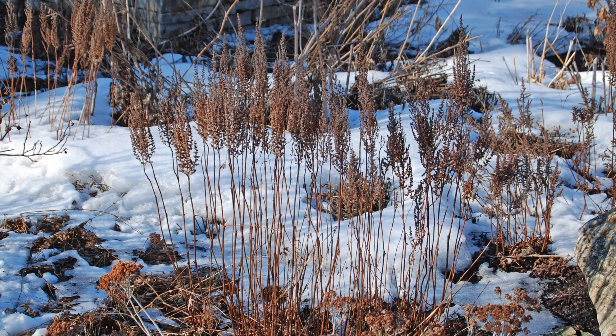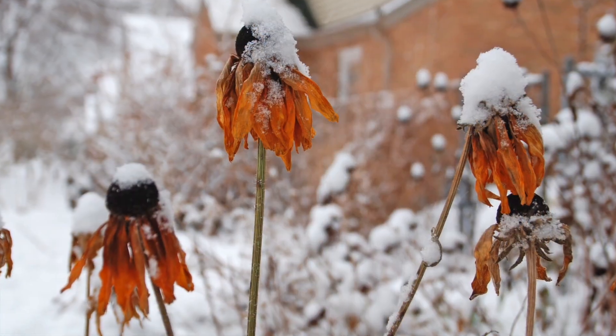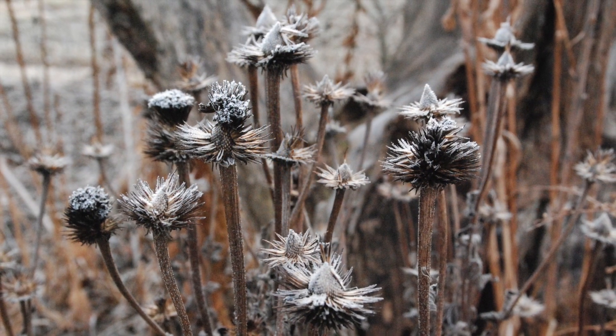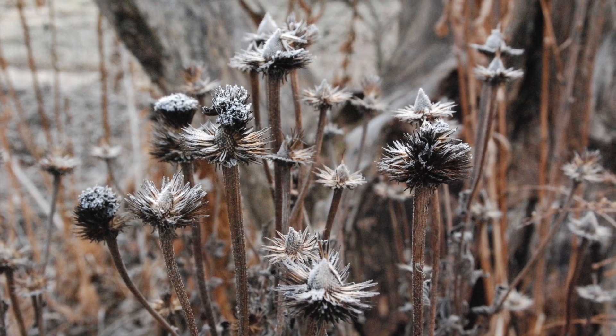The dried leaves, stems and seed heads provide beauty for you to enjoy, seeds to attract birds to the landscape, and overwintering homes for many butterflies and beneficial insects.